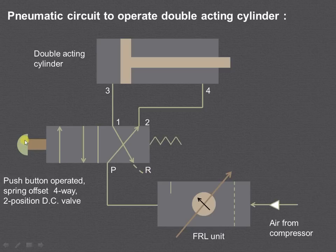When we press the push button, the left envelope mode is engaged, and we can see with the help of animation how it works. This is a 4-way valve — the 4 ways are ports P, R, 1 and 2. Two positions stand for the left envelope mode and the right envelope mode.